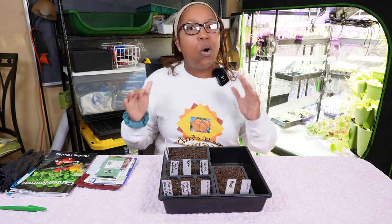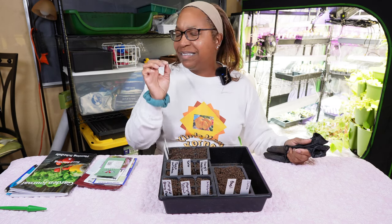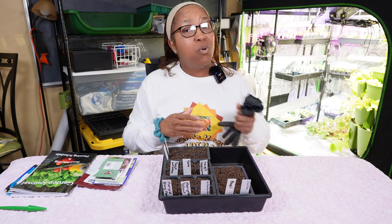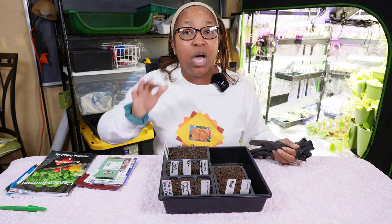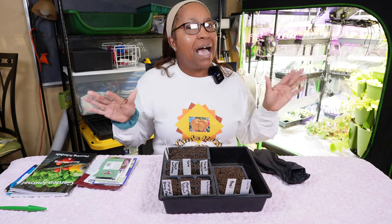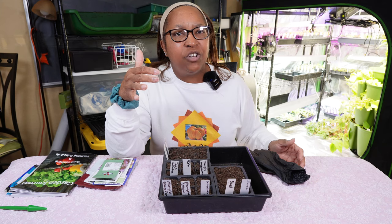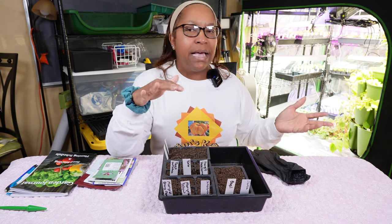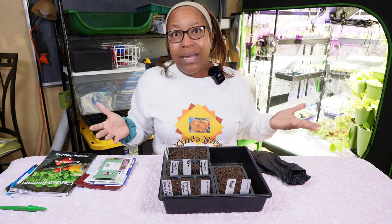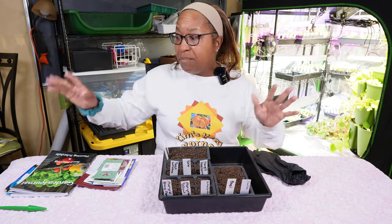We need to start some more seeds. I'm going to jump right in because I don't want this video to be two hours long. I'm going on a business trip next week and I'll be away for an entire week. I need to make sure everything's tidied up in my indoor grow space so my mother doesn't have to do much — just a little watering. And I can't leave my mother without salad, so we're going to do some harvesting as well.